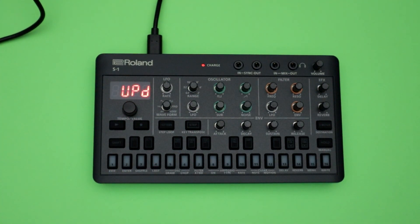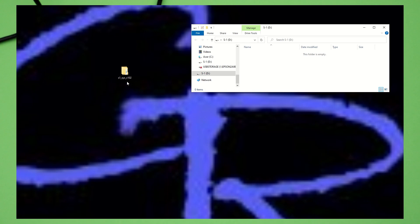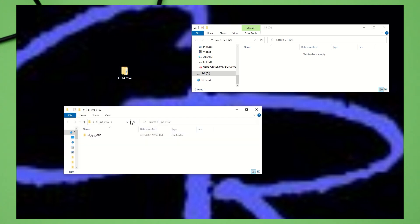Let it connect to your computer and have your computer recognize it. Once your S1 is connected to your computer, drag that bin file over to the root directory of the S1. Make sure it copies all the way through. Only move the .bin file — do not move any of the folders.